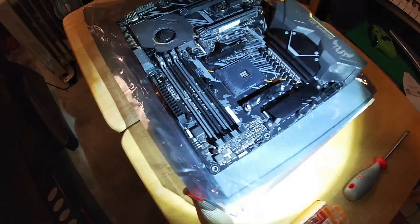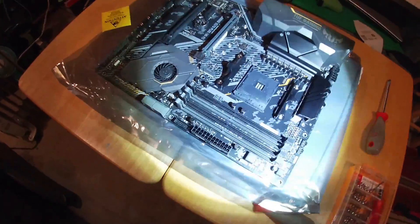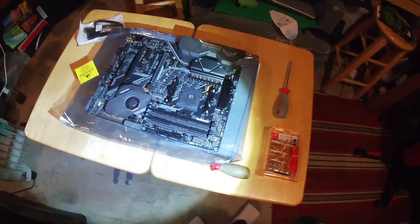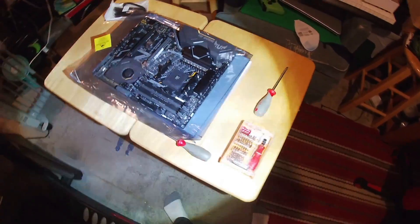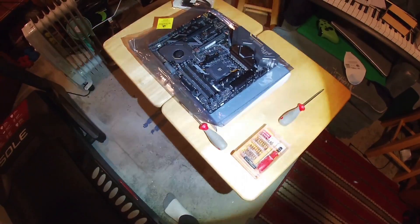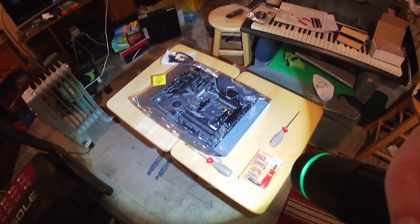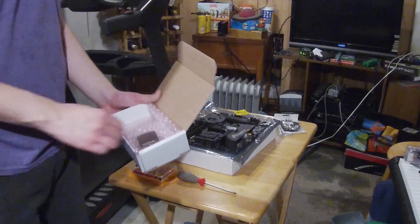I have installed the cooler mounting brackets and backplate to the motherboard now. And yes, I am using a flashlight to illuminate this better for the camera — hopefully it actually looks better. If not, then whoops. All right, it's now time to install the CPU.